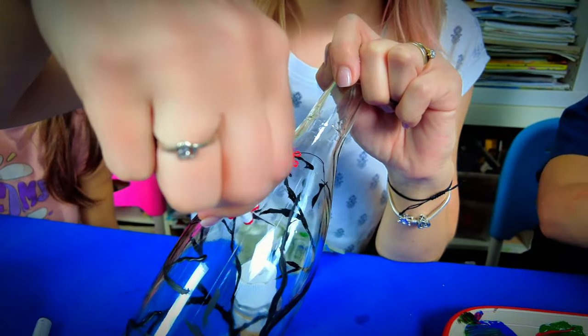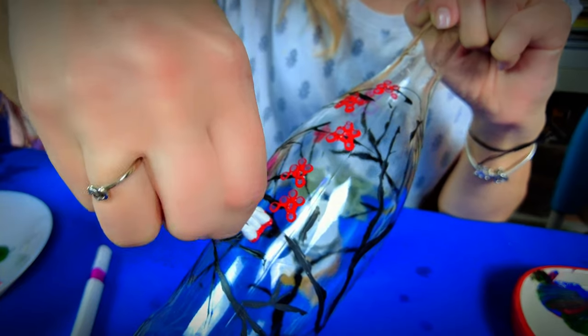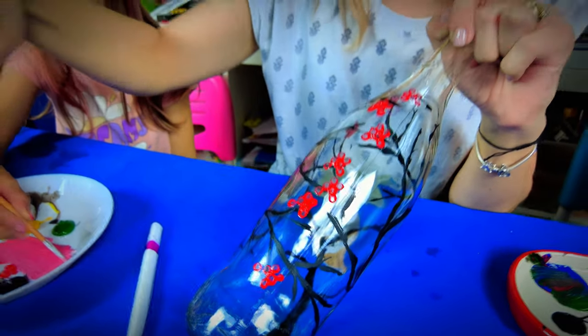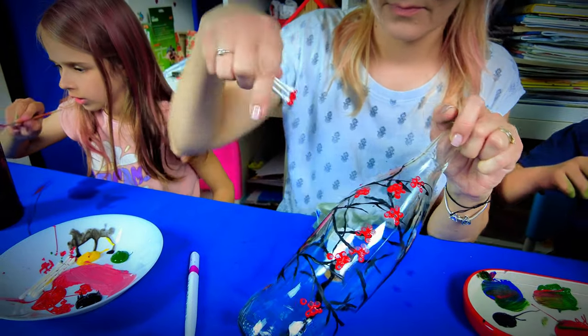Now, onto the Q-tip technique. Tie a few Q-tips together, dip them in paint, and dab them onto the bottle. This method is fantastic for creating detailed patterns or adorable clusters of flowers. Experiment with colors and patterns to make your bottle truly one of a kind.